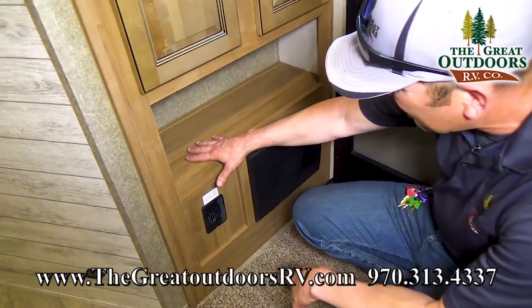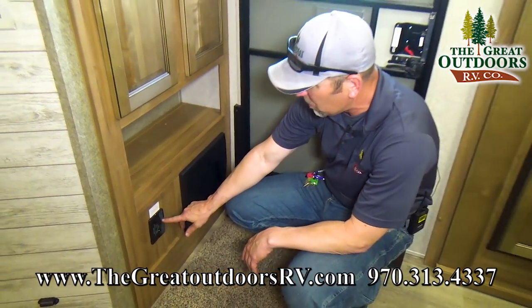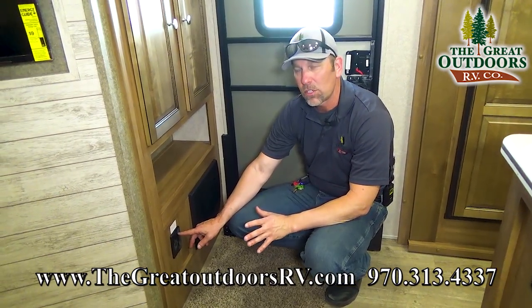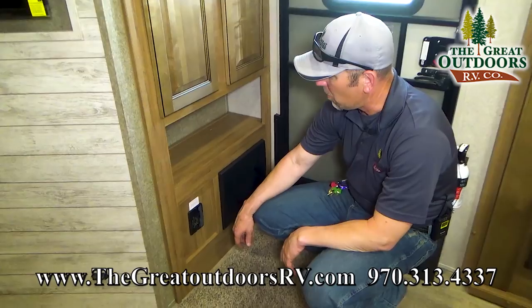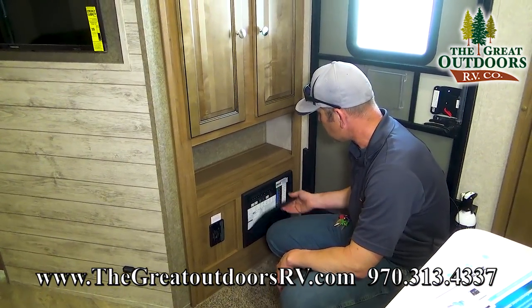Down here you're going to have a spot where your TV plugs into. You're also going to have your LP sensor — that item that always runs 24/7 in your camper. You can never come in here and hit a button and turn it off. The only way you can turn it off is by turning off your battery. And then your converter is located right here where all your fuses and your breakers are located.